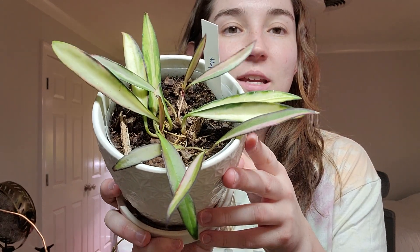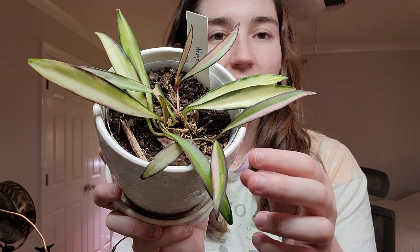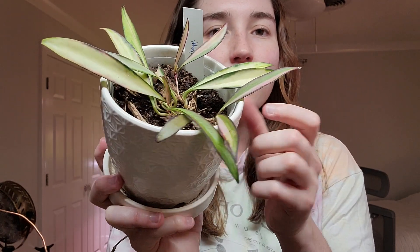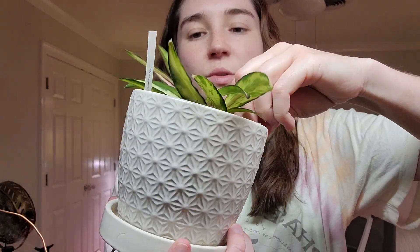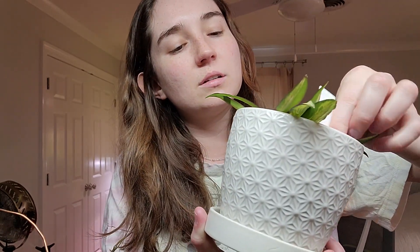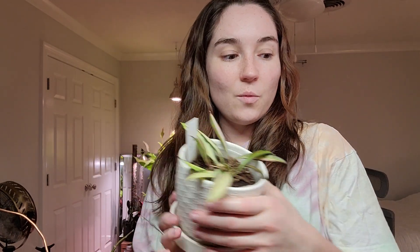I really like this one. This one's the Hoya Wayetii and it is so cool and fun. It's got different types of variegation — each leaf is unique and that's something I really enjoy. Like this one's completely half and half green and variegation. We've got a solid green and then I do have some new growth in the middle here. This one's in a clear pot so I'll show you the roots. This is the Hoya Wayetii.